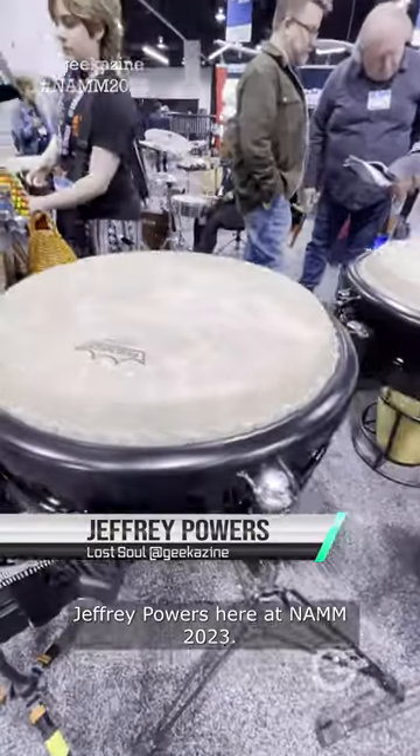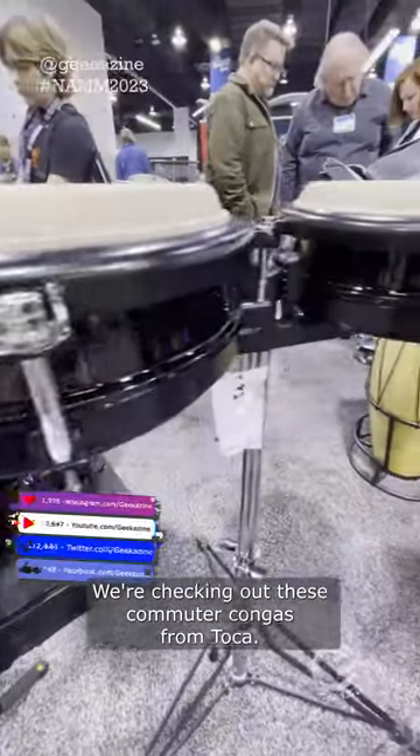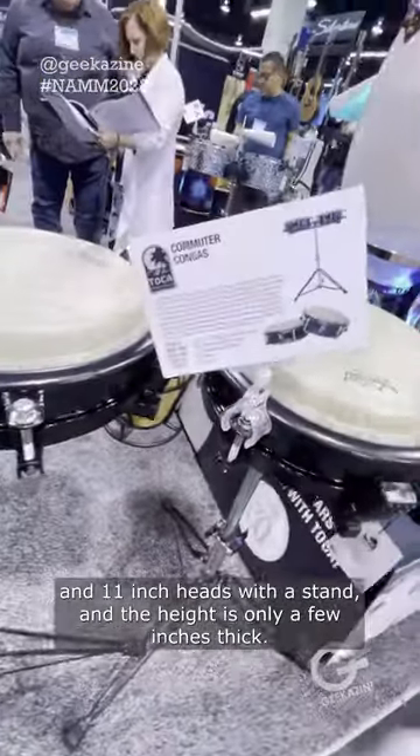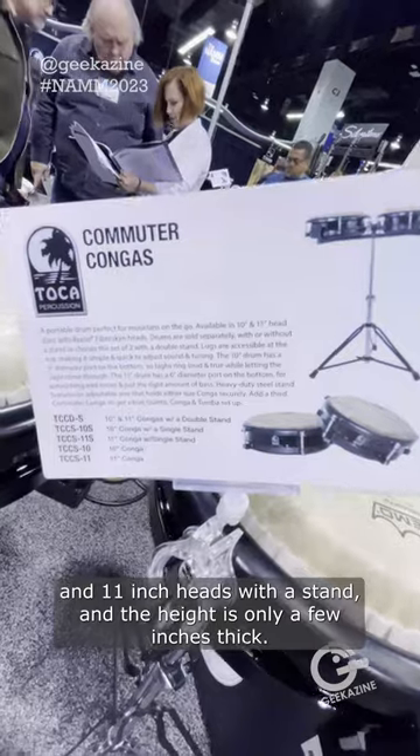Jeffrey Powers here at NAMM 2023. We're checking out these Commuter Congas from Toka. They come in 10 and 11 inch heads with a stand, and the height is only a few inches thick.